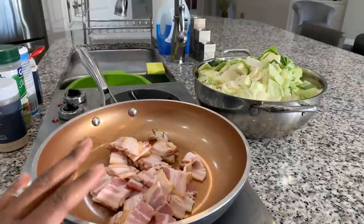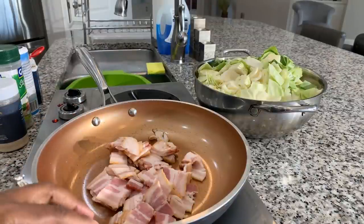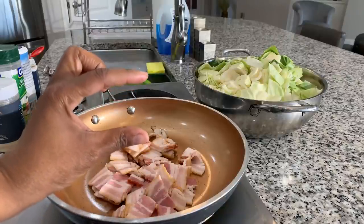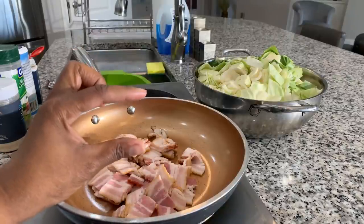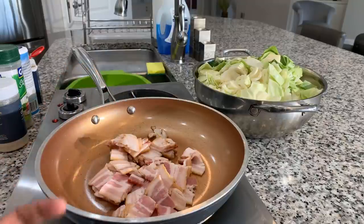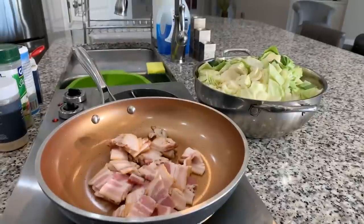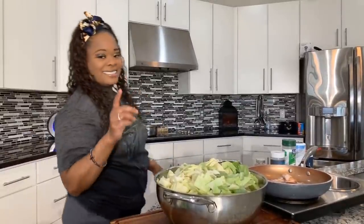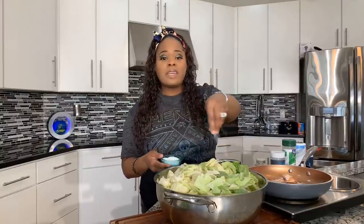Our bacon is just getting ready to start cooking. Meanwhile, we're going to talk about our cabbage — I put about this much water into the pan after washing it. You could use chicken broth if you like; I like to have some type of cabbage broth, it really brings it to life. Let's bring that cabbage over and get it nice and seasoned. I did decide to go ahead and put a couple of pinches of sugar in. When I'm making collard greens or cabbage, I like to season it a couple of times — season it, taste it, season it, taste it. If you need more, add more. Don't be afraid to season.